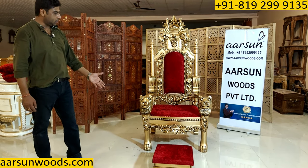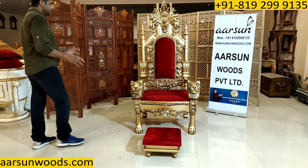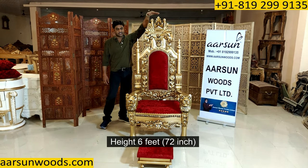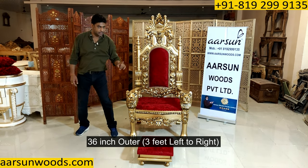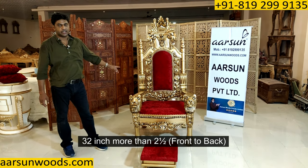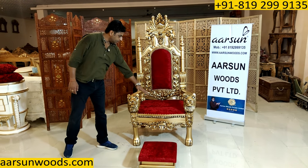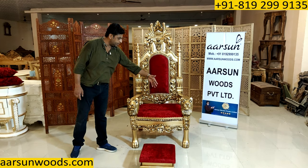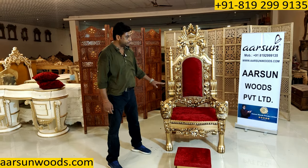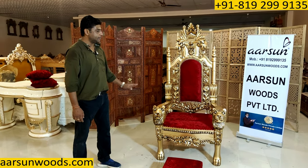This setup is popular for placing alongside guruji's photo and a chowki for their paduka. Regarding the size: this one is six feet high — 72 inches. Left to right outer is 36 inches, three feet. Front to back the size is 32 inches, so more than two and a half feet. The inner area is quite large compared to a regular chair — very comfortable for sitting and a very royal look. You can call it a royal chair, mahalaja chair, or guruji chair — whatever suits you.